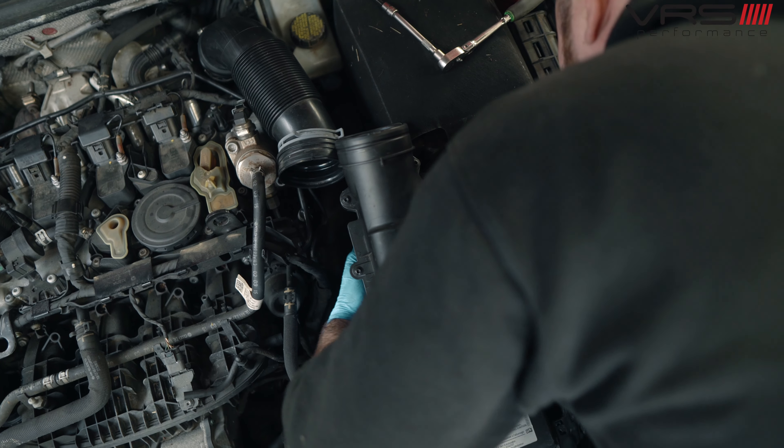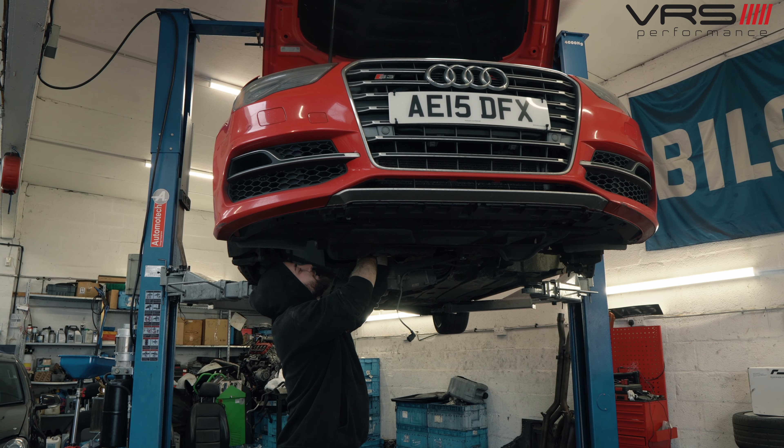We're putting everything back to stock so when he takes the car back it should hopefully comply with all the EPA rules — the Environmental Protection Agency in America is quite strict. So that's going for an MOT in a minute.